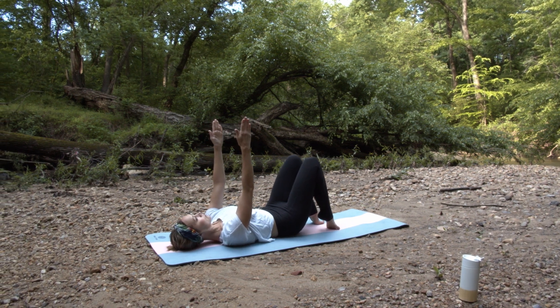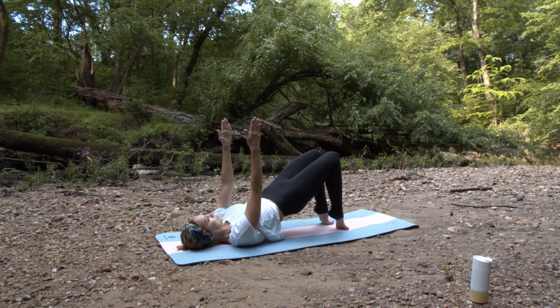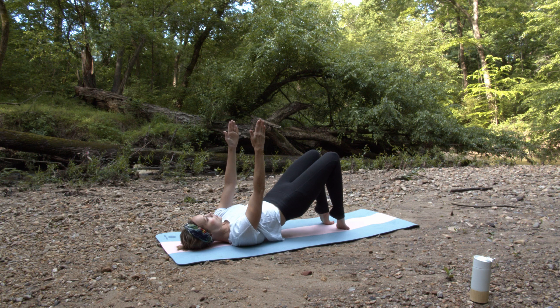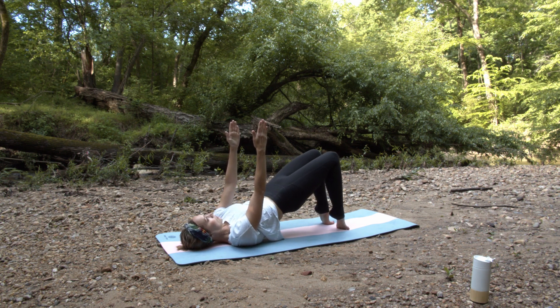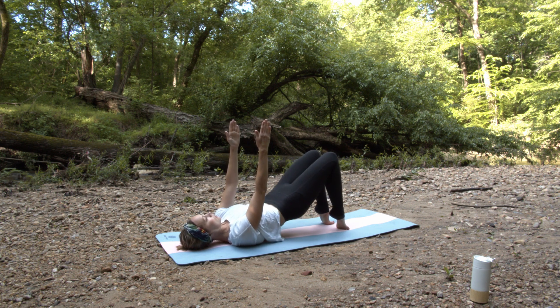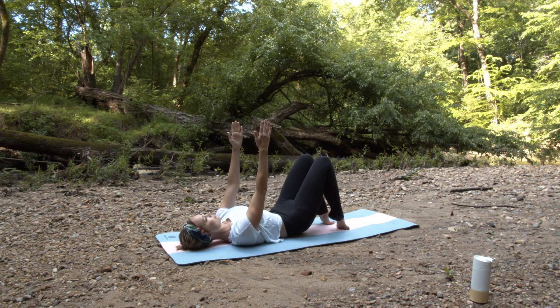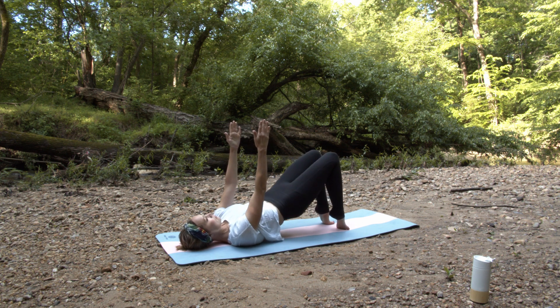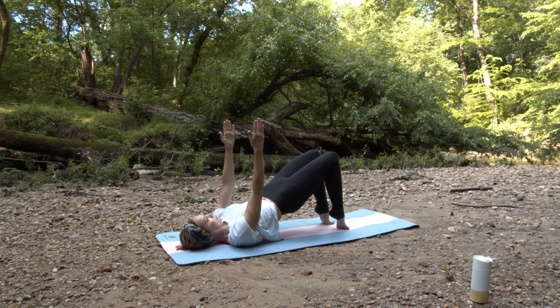And we'll do our last ten on our toes. I have a tendency to kind of roll onto my baby toes here, so really make sure your weight is shifted more towards the second and first toe. Last three, two, and one.